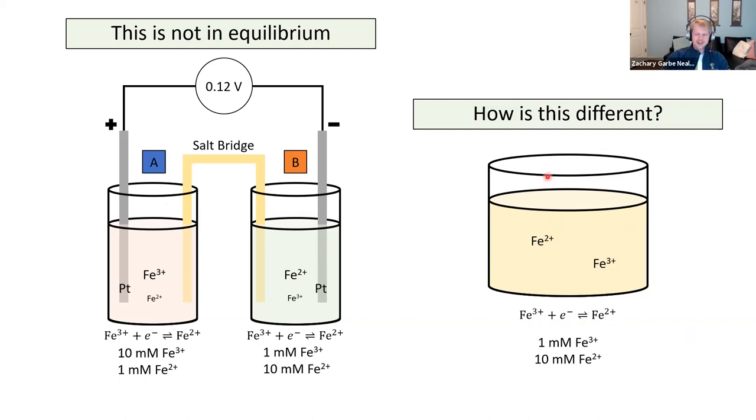So that individual solution is at equilibrium — it has the equilibrium potential. But the two-cell system is not at equilibrium until the voltage reads zero. If you're just looking at individual solutions, you could say that solution is at equilibrium, but the system is not. Introducing the salt bridge gives you this potential between the two electrodes.